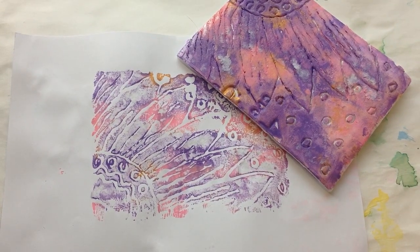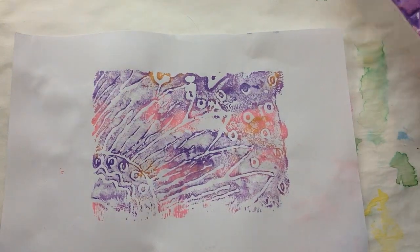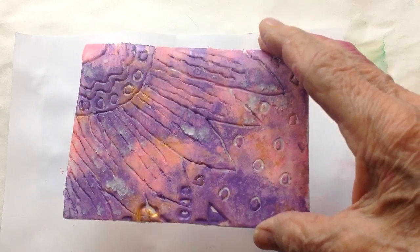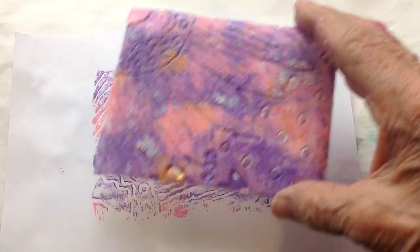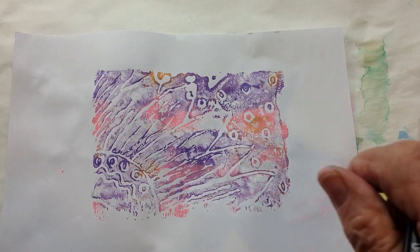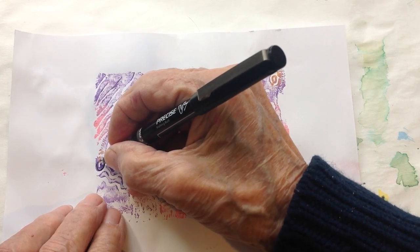Okay everybody, this is dry now. I decided that I would do a little embellishing with this particular print. I used the old print — I had done two and I practiced on the other one — and I wanted to be sure this is what I wanted to do. So here's what I ended up doing to embellish it: I drew circles like this.